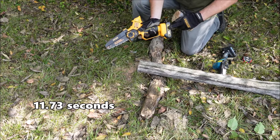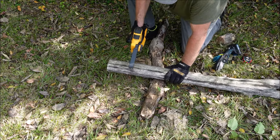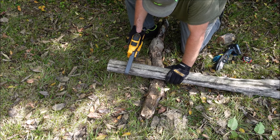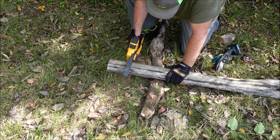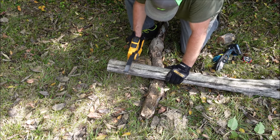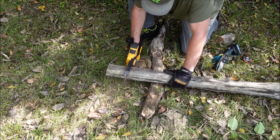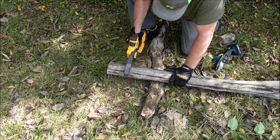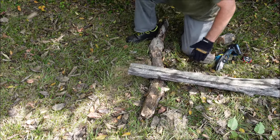With a fresh battery, the Alloy Man cut through that a little bit faster than the Saker. But then I tried it one more time, and even with a fresh battery the Alloy Man cut out. I'm not sure if the motor is still a bit hot, or if it has a higher chain speed but just doesn't have quite enough torque to get through thicker pieces. It did cut out on me once.